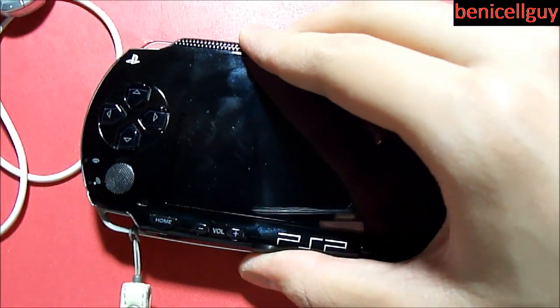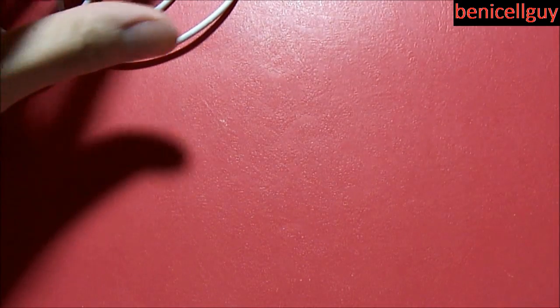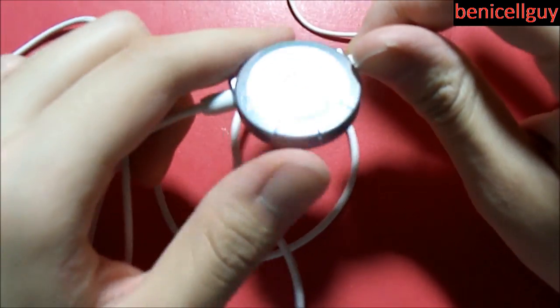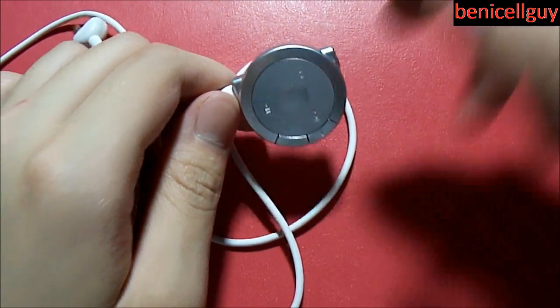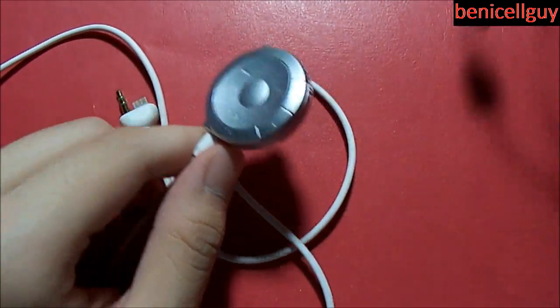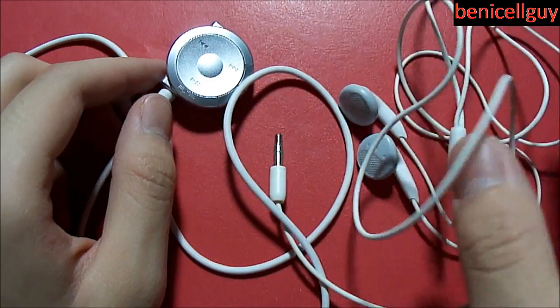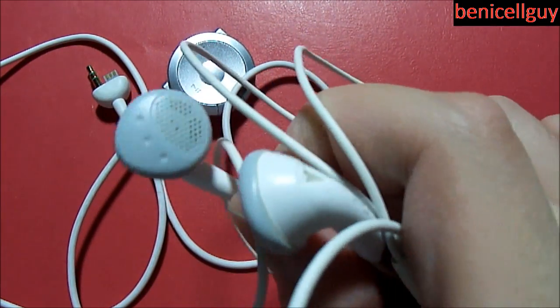Overall, what do I think about the PSP headphones with remote control? I really like the remote control functionality, and whenever I'm listening to music I use this. I don't use it as much anymore because I have an iPhone and iPod for that, and the PSP is mainly used for games. But this is a nice neat little accessory.